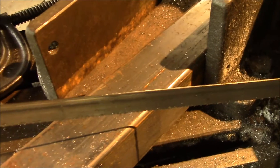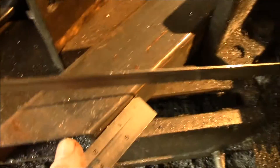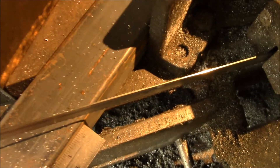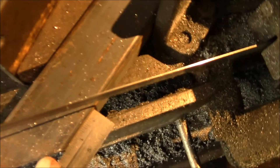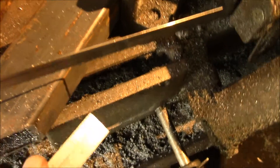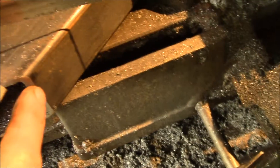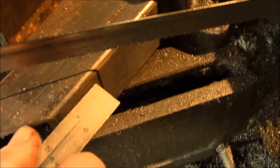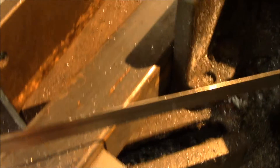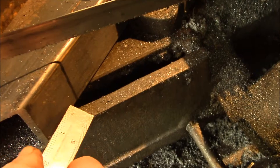You had to kind of get over the top and look down, then line up the edge of the scale with the blade, and then try to line up a mark on this bevel cut — so it was really hard to get a good reading. But now I have a nice shadow line right down the part.